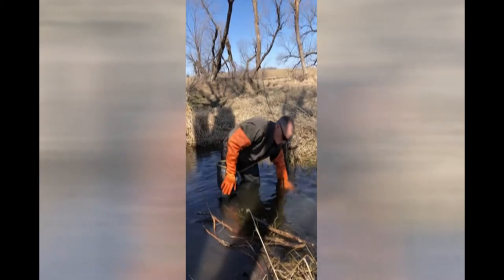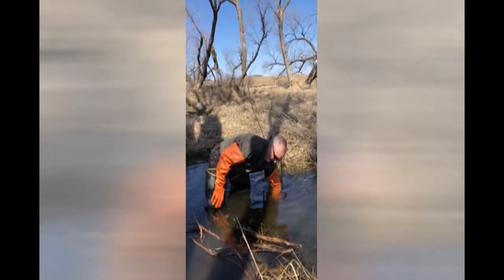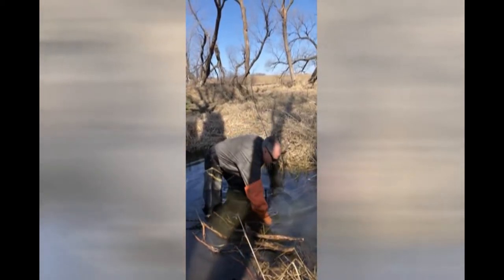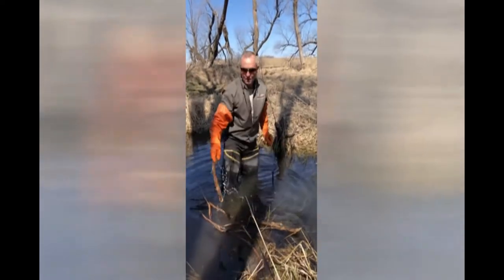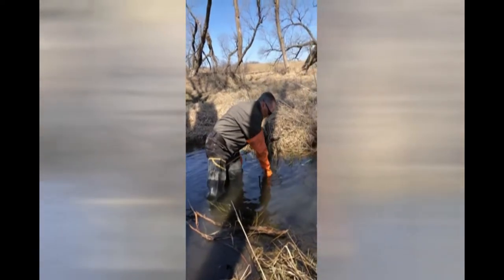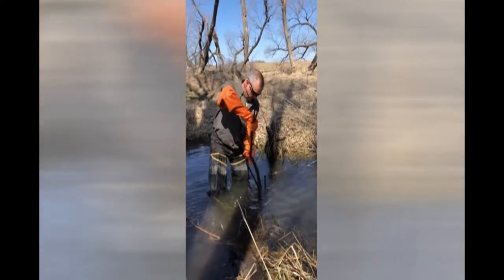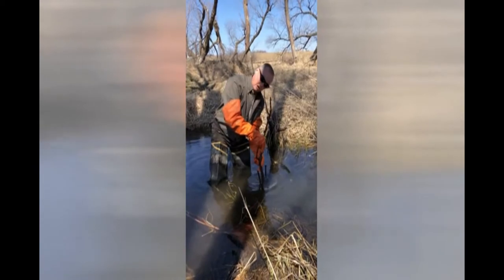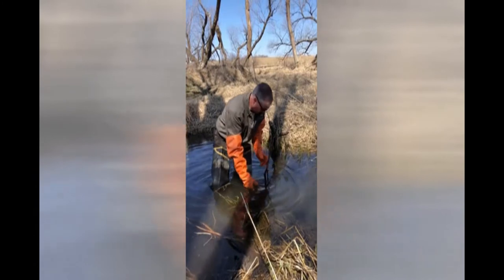We have to take off our safeties, which means that trap is ready to fire and it's live. You have to be very careful — keep your hands away from the jaws. I'm taking off one safety at a time. Now we have to be careful. I'm going to kind of go by feel and feel in between that jaw. Push it in. One on the other side — feel in between the jaw. I can wiggle it and feel that. Push it in.